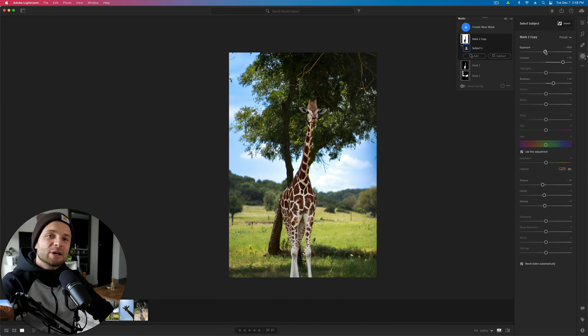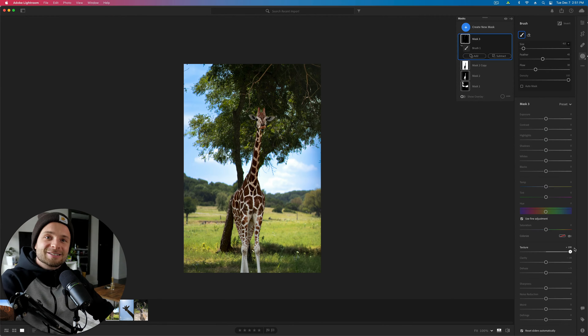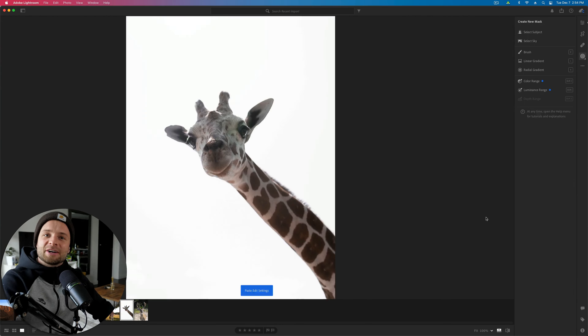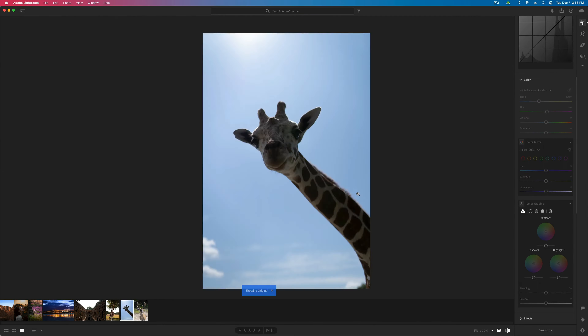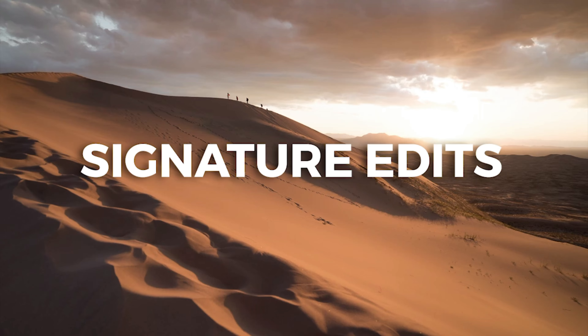I'm inside of Adobe Lightroom CC today. Whether you're on Lightroom Classic, Lightroom CC, or editing on your phone or your iPad, you're going to learn some great stuff here, especially if you can apply this by trying it yourself. Go ahead, grab those free raw files and I will see you on the other side of this intro.